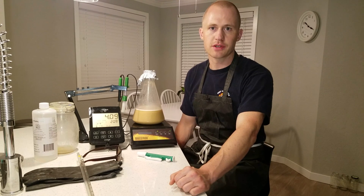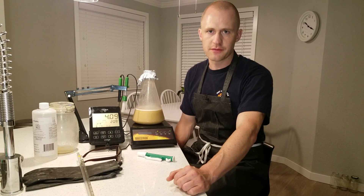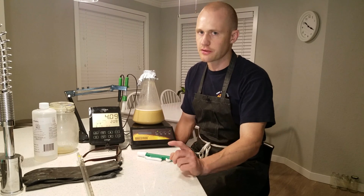Hello and welcome brewers and lab nerds. Today I'm going to show you how to do acid washing of your yeast. This is very different from washing your yeast, so you can go back to that video if that's what you're looking for.